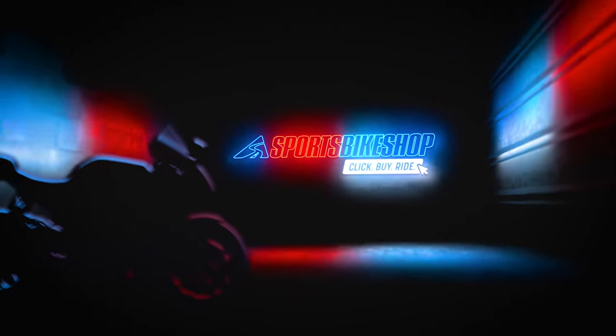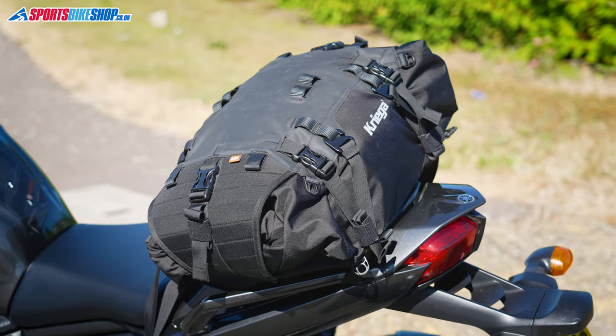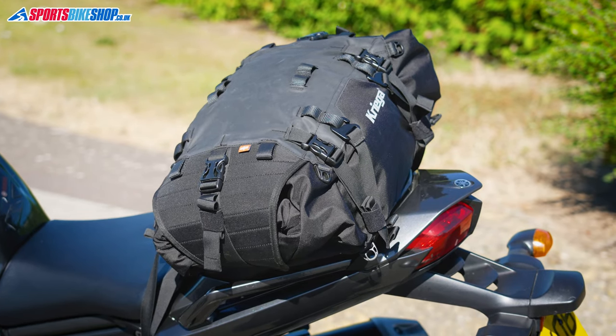Hi, I'm Tony. Welcome to Sports Bike Shop's video about the Kriega US40 rack pack. This is the most recent addition to Kriega's dry pack range of waterproof bags and it's the biggest of them yet, with a 40 litre capacity. I've used this bag for around 700 miles on a couple of different bikes, so I can give you an idea of what it is, what it's meant to do, and also whether it lives up to that ideal.